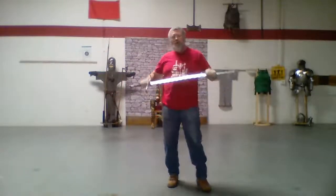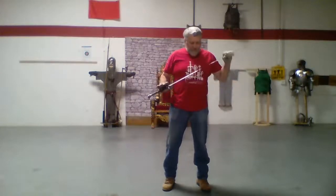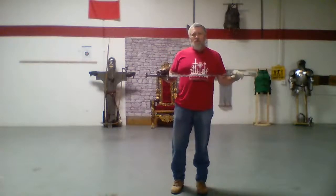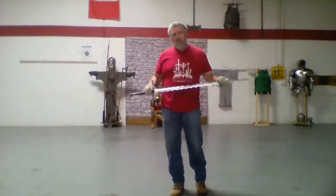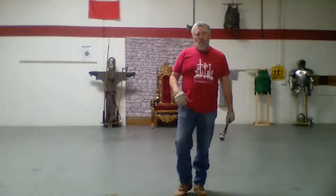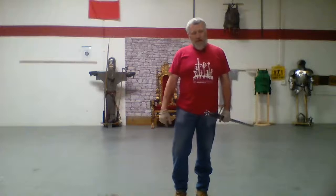Hello everyone, welcome back to another episode of the Hema Pandemic Livestream series. We are today going to be continuing on in our look at half-swording. The guard we're going to do is called Post of Sagittarius, or Guard of the Archer, from Fiore's manuscript, Fiore de Battaglia.